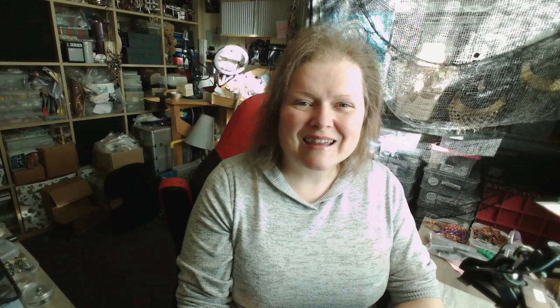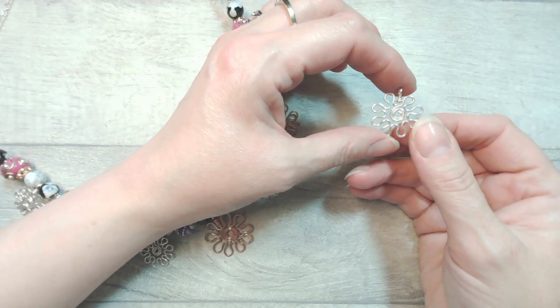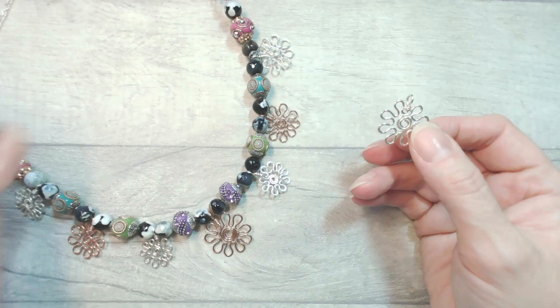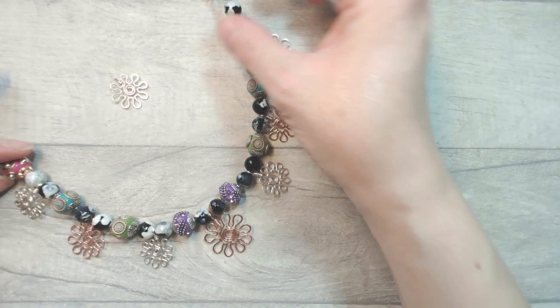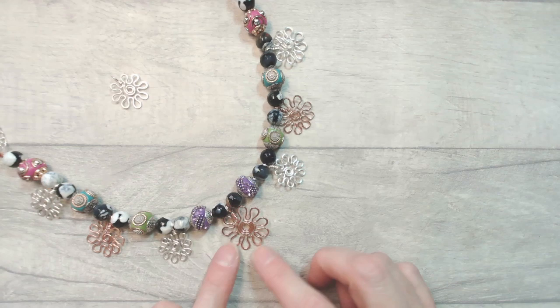This is what the spiral flower doodle charm looks like all by itself — very simple but quite effective, pretty, and achievable. You can also hammer it, which is always fun. The project on the board uses a repetitive design aspect — I've made the same thing in two different metal colors. I've got silver alternated with three copper pieces, and the central copper spiral flower doodle is a little bit larger. You can choose to graduate sizes, mix metals, or do whatever you fancy.